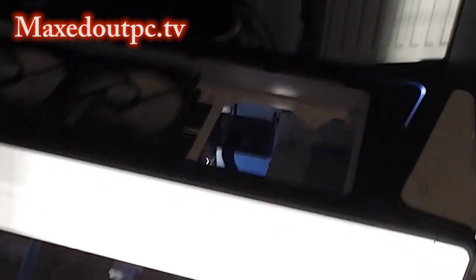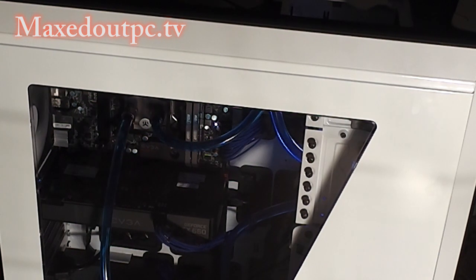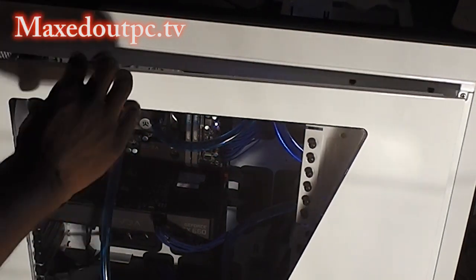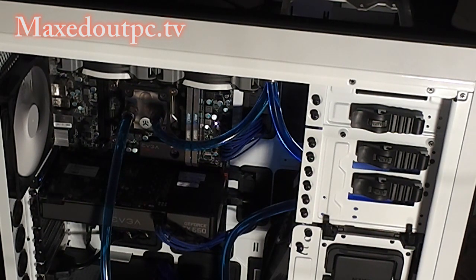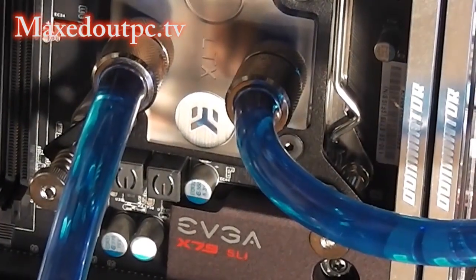Right, let's have a look inside the case - sorry it's a bit jerky. I'm just going to take the side case off, already taken the front screws off. There you go. You can see the blue water that's in there at the moment, pumping around the CPU block.